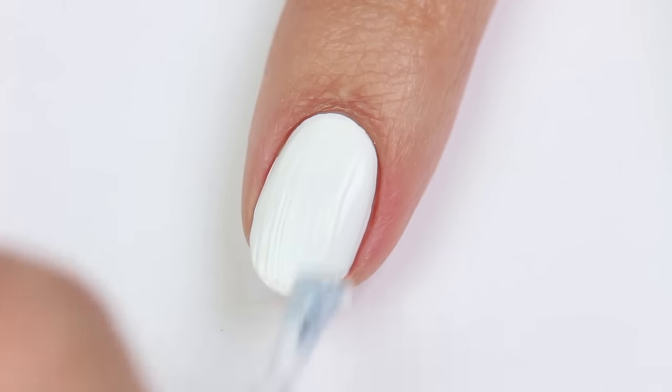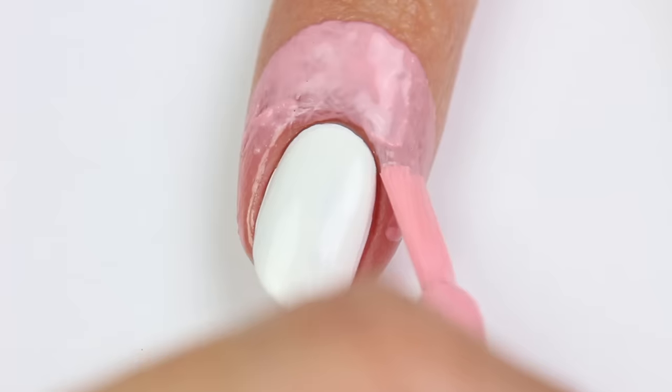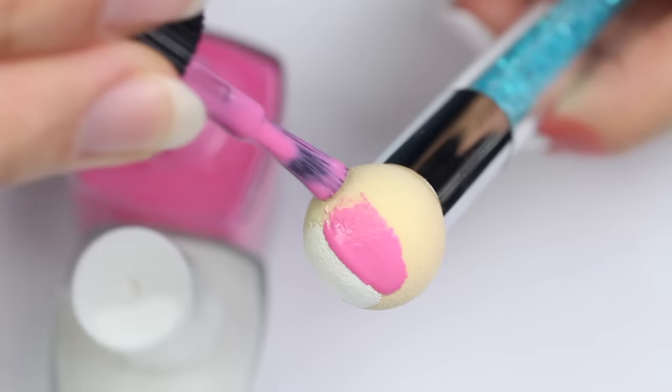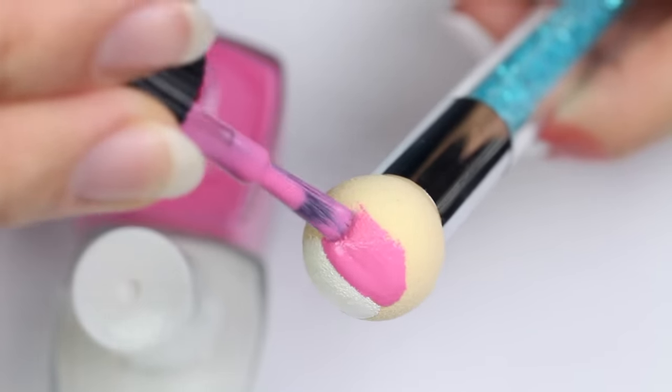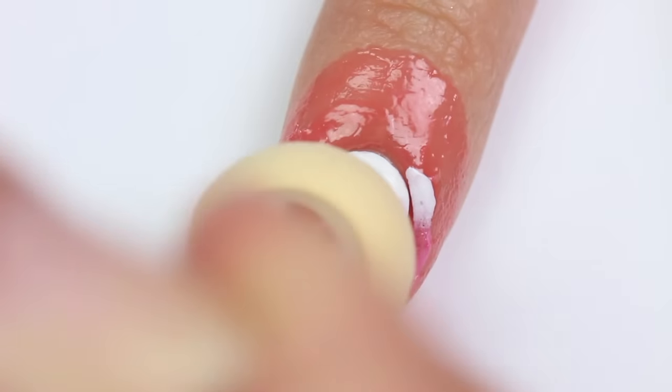I'm going to start with a base coat, then white polish for the base color. Then I'll be applying liquid latex around the nail to help protect the skin. I'm going to apply white and pink polish to the sponge, just like I do with a regular makeup sponge, then sponge the first layer onto the nail.